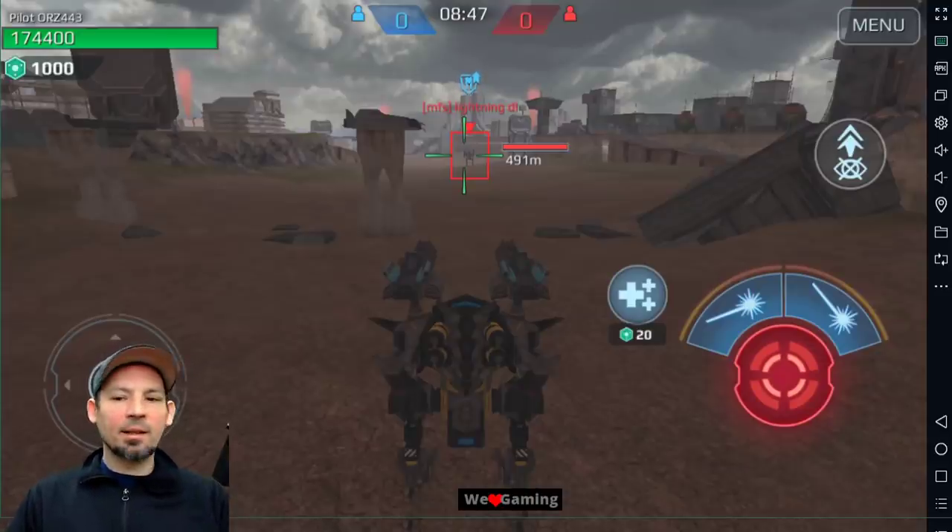Hey, what's up guys? Danny Lightning back with another War Robots video. Today we're going to check out the new Squirt Gun Energy Weapons — that's what I like to call them — like the Nucleon, the Quarker, and the Animizer.